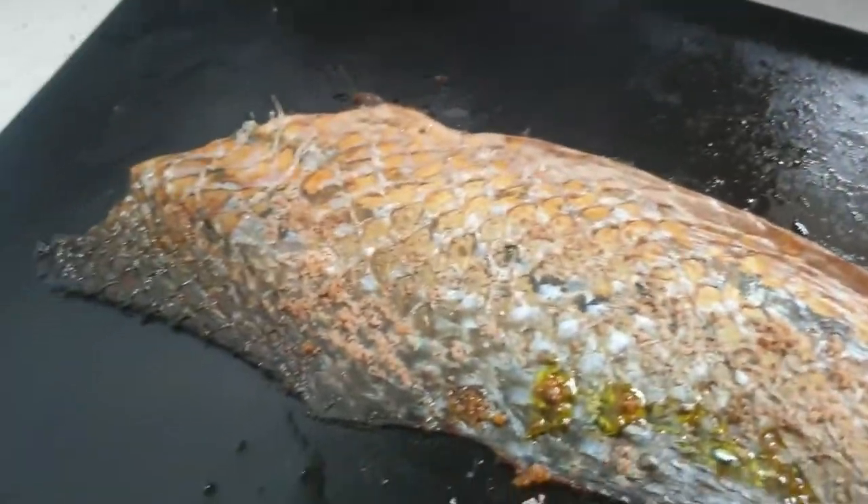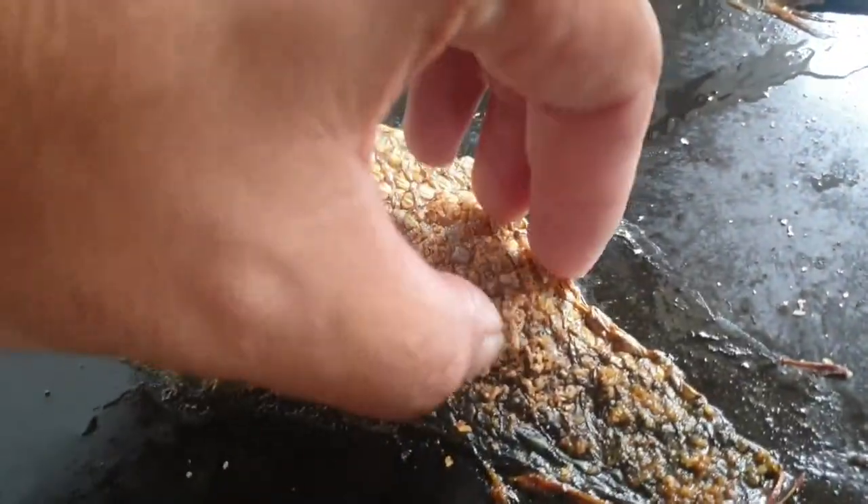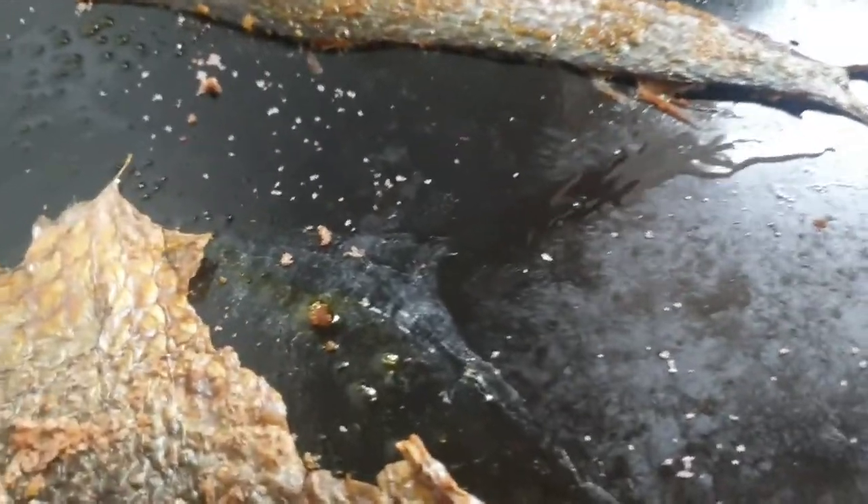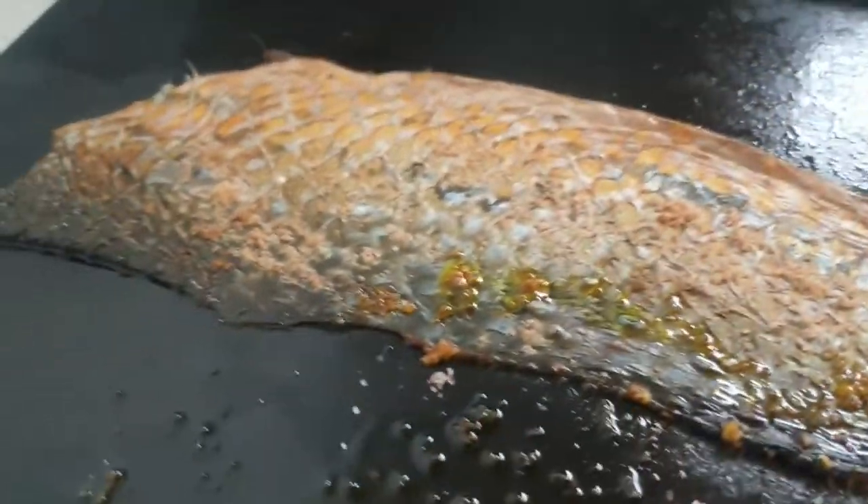After the head and the frame, we move on to the crackle.